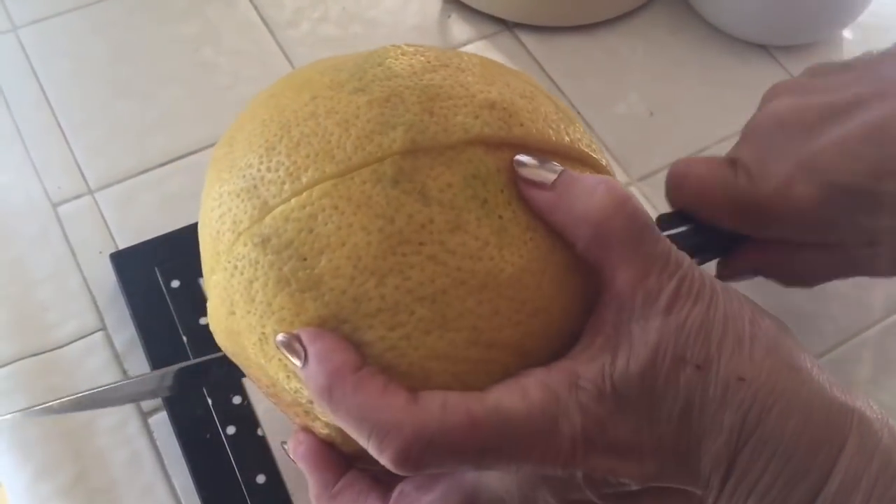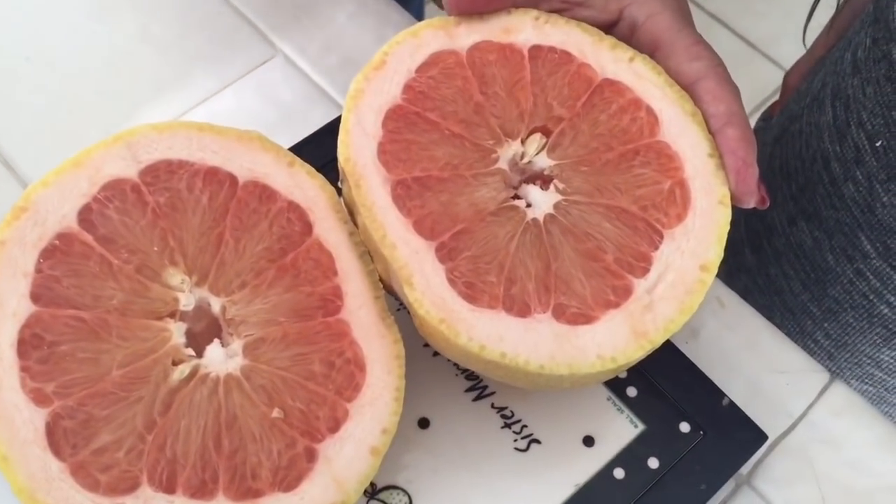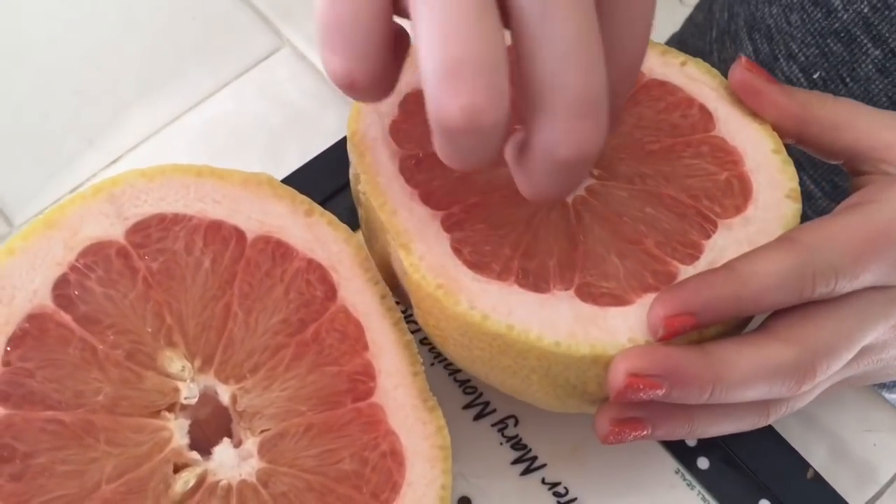But first, an adult uses a big sharp knife to cut the grapefruit. Don't ever use a sharp knife like that on your own. Now we need to pick the seeds out — just get the big ones on the surface.